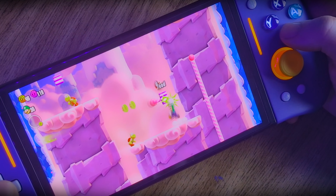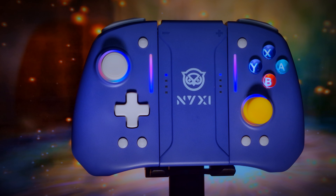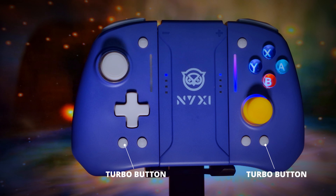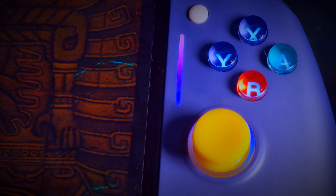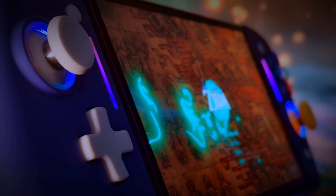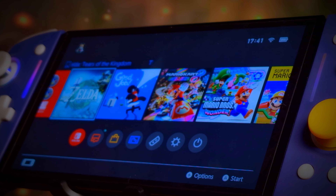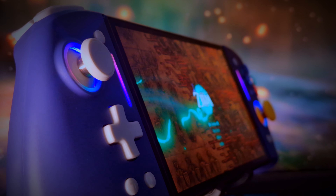The face buttons all feel nice, with no mush at all, no pre- or post-travel, and are very responsive. As well as the usual buttons found on a Joy-Con, there's also a turbo button on each, and that also lets you change the RGB when clicked with either R3 or L3, which will cycle through the options around the analog sticks and the strips on the left and right side of the Joy-Cons. There's also a variety of RGB colors, as well as a breathing mode, or you can turn them off. Flicking the analog up or down will also change the brightness of the lights.